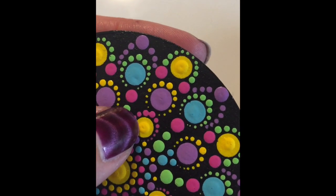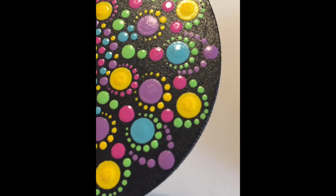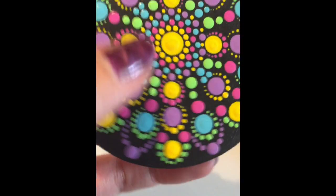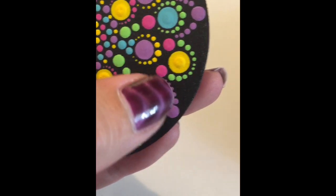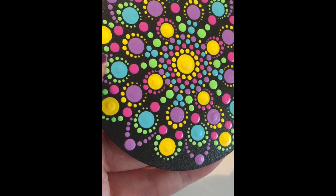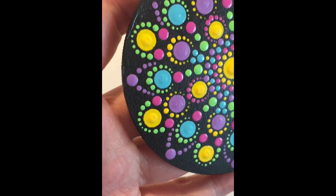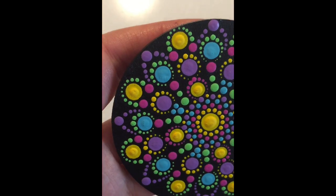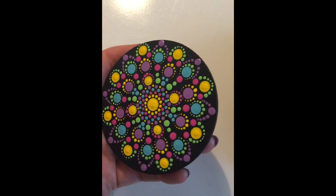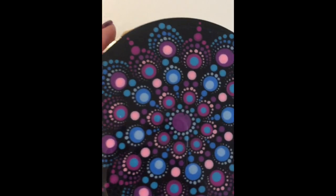I hope you guys can see that. Each dot is actually... most of them are looking alright, but that green one's not perfect and that yellow one's not perfect. So there are quite a few little discrepancies in these dots. And as you get better and better at dotting and the more you do it, the more you're going to notice these little teeny weeny things.